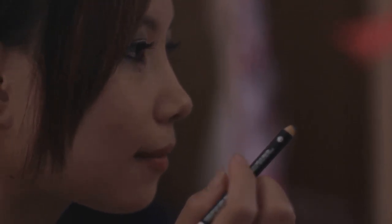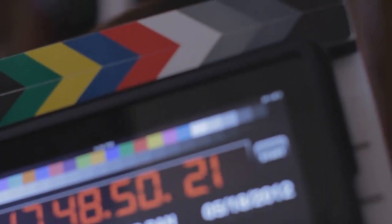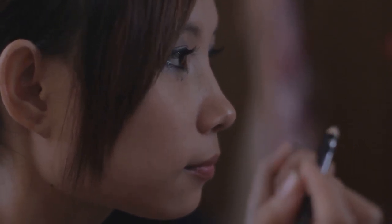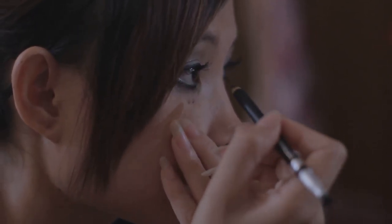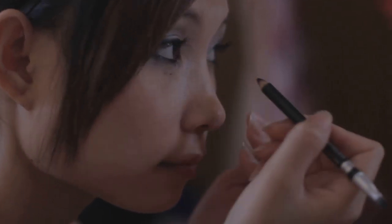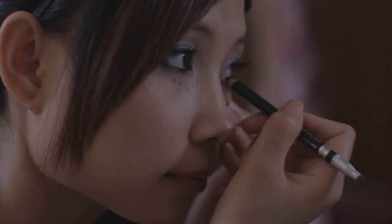Ready? Yep. Okay. 86B. Got it. Take one. Action. Cut. That's good. Okay.